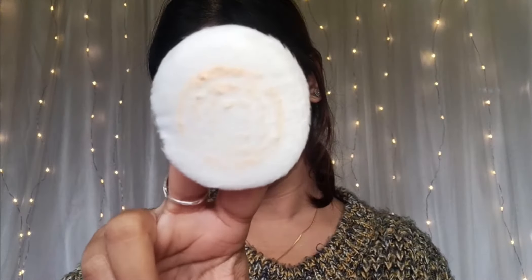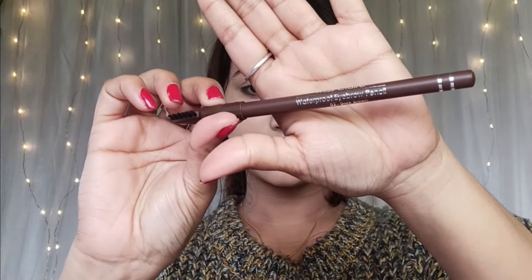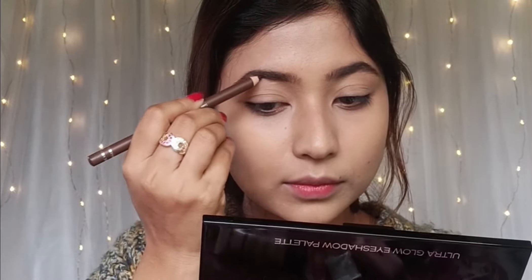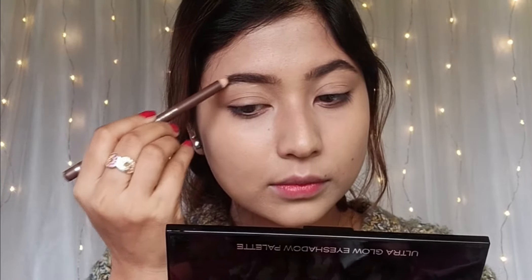You're going to apply this brown eyebrow pencil. The brush is a base — beige. But if you are beginners, you can invest in this pencil because it has very dark pigmentation and it's very creamy. If you don't apply it carefully, it looks very artificial. You can try with an angular eyebrow filler or powdery eyebrow filler.